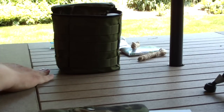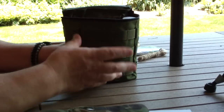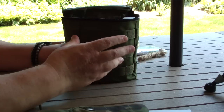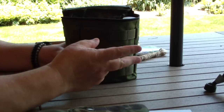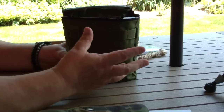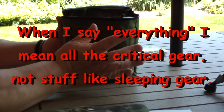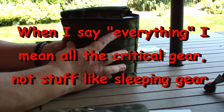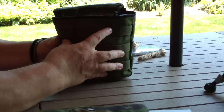One thing I may have forgotten: everything in this kit is my redundant gear. I believe in redundancy — that old adage, two is one and one is none. I usually carry backups of everything in my pack, but what I've done now is separated it all out and put it in this. So this isn't the stuff I use every day; it's just my backup gear all in one kit.